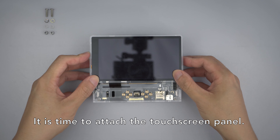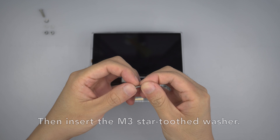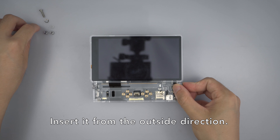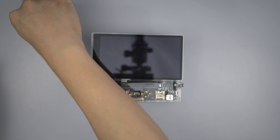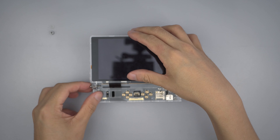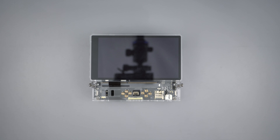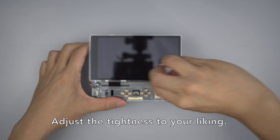It is time to attach the touch screen panel. Grab an M3x12 crosshead screw, then insert the M3 star-toothed washer. Insert it from the outside direction. On the opposite side, insert the M3 nylon washer, then lock nut. Hand screw them lightly in place. Do the same for the hinge on the left side. Tighten the hinges with your pliers and crosshead screwdriver. Adjust the tightness to your liking.